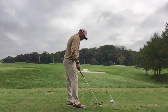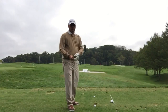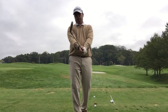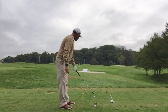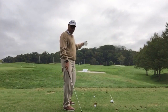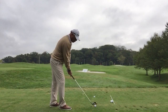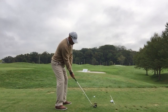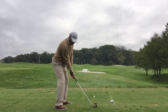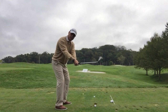I'm going to hit a draw. I'm going to get a little stronger grip, close the face a little bit more. Use that as my intermediate target — I want the ball to finish over at the checker post. I'm going to play the ball slightly back in my stance. My feet are aiming at my target and I'm standing behind the ball.